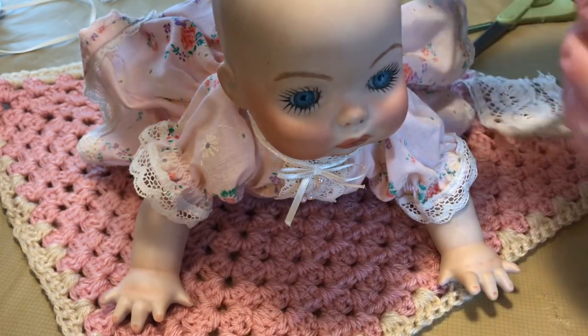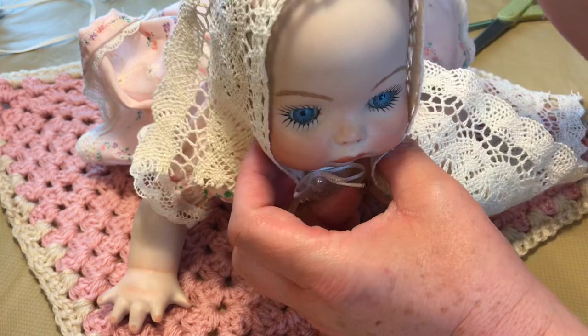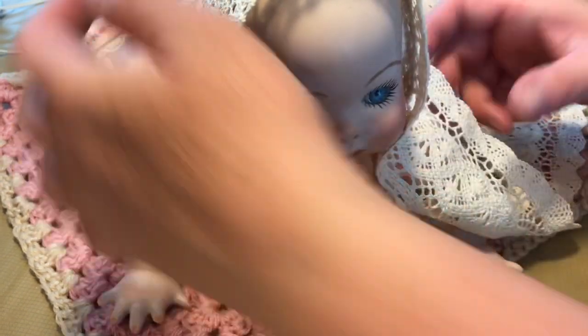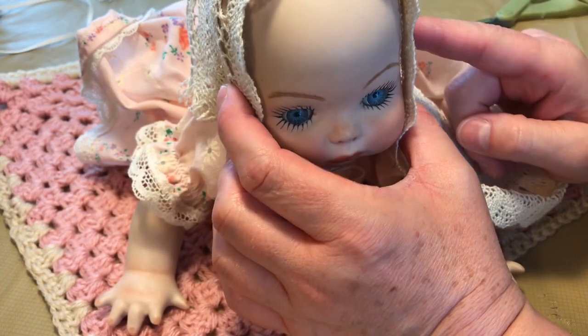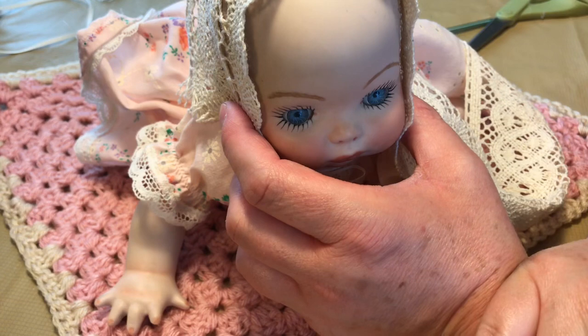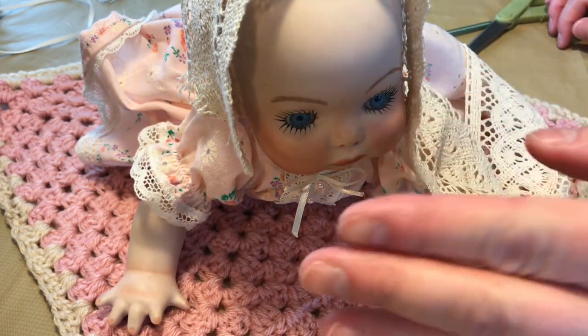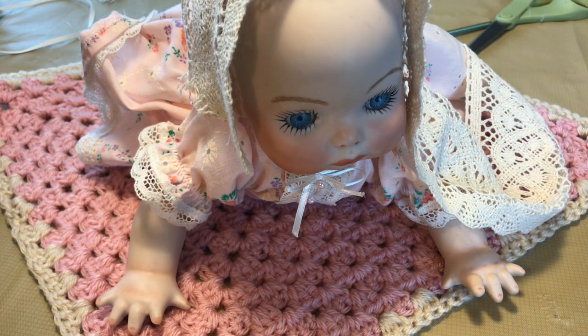Now we're going to do her little bonnet. There was a request for the bonnet tutorial, so I'm making that a separate video because this is going on a little too long. At the end I'll show you finished pictures of her — check the description for the bonnet tutorial video and the link to the eBay auction. She is a charity auction starting at 99 cents and 100% of the winning bid goes to St. Jude's. If the auction has already closed, please subscribe — I'll be doing at least one charity auction each month. Thank you for spending time with me and I hope you have a magical day, bye bye!